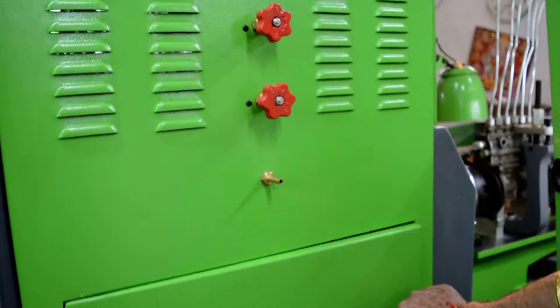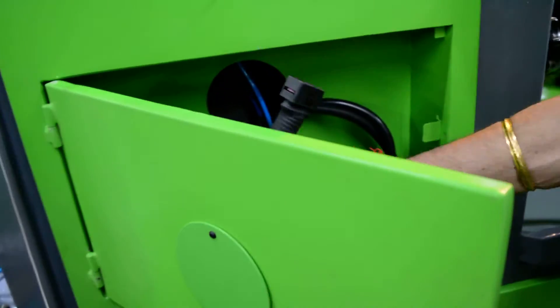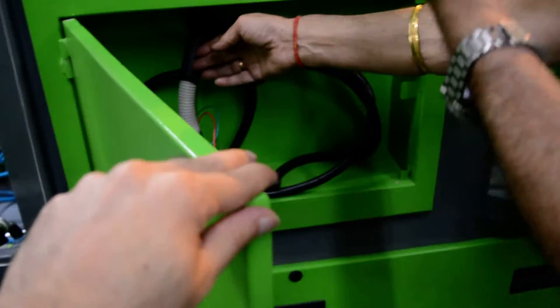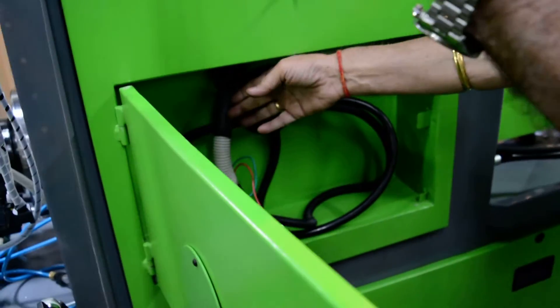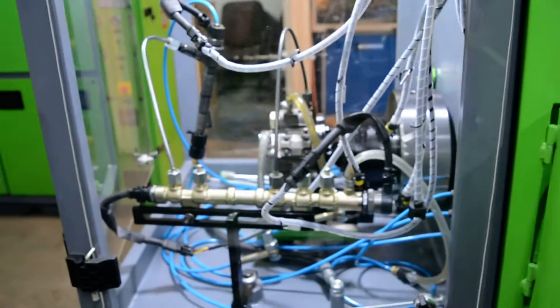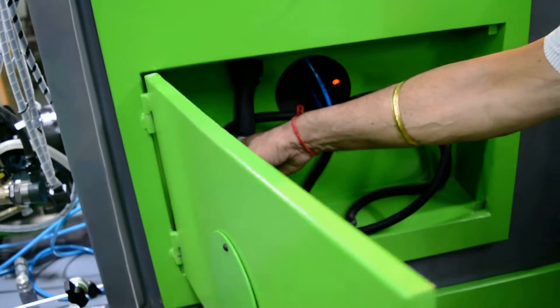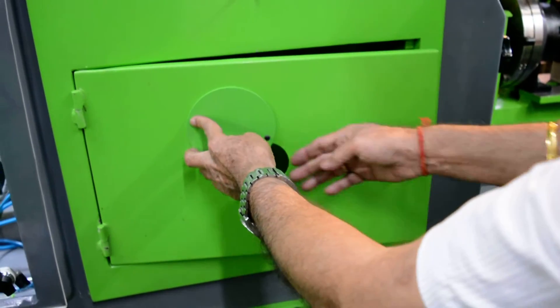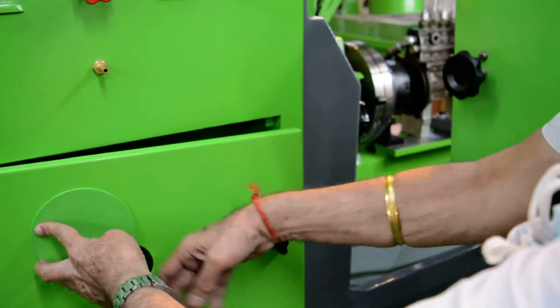So this is basically a window behind it. All the wires which are coming from the simulators — EDC as well as common rail CRT 7000 — so all the wires will come here. Whichever wire you want, you can take it from here, work with it, and then put it back.